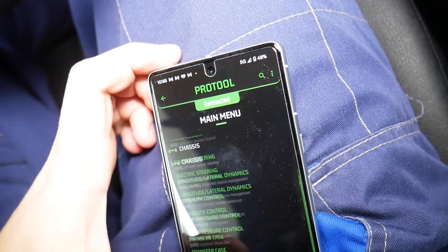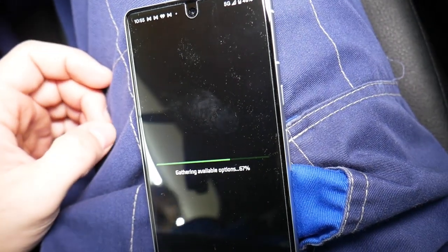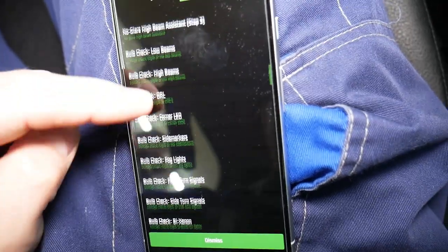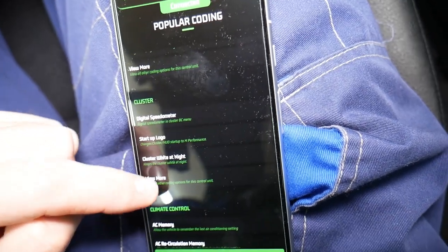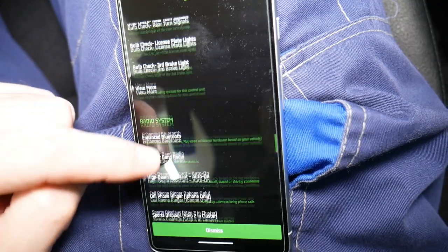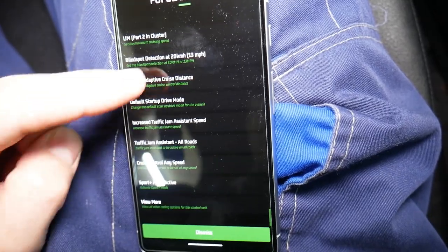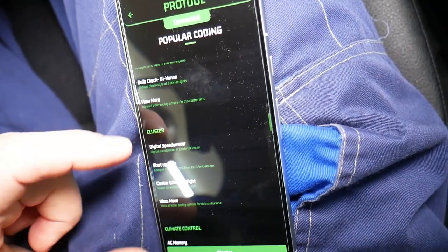Now what we need to do is go to Multi ECU Vehicle, click Coding right here. In the coding section, we're going to wait for everything to load and then look for sport displays. You can see how many different things you can code, by the way. Let's look under cluster, climate control. There's radio system, video in motion, temperature, real-time traffic — so many things you can do, it's unbelievable. Let me find exactly which category the sport display is under.